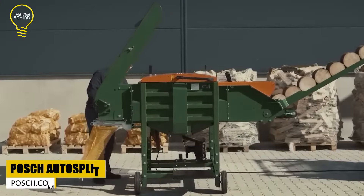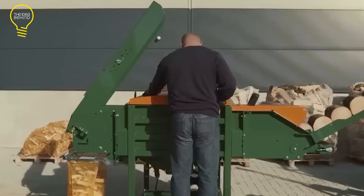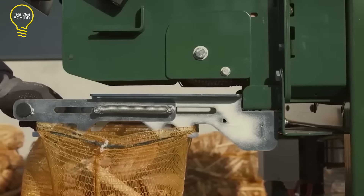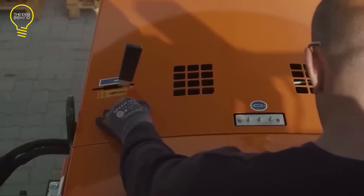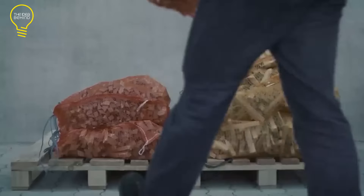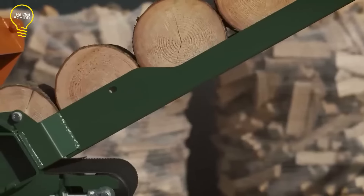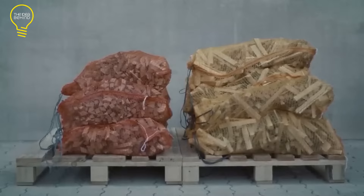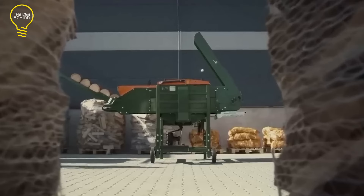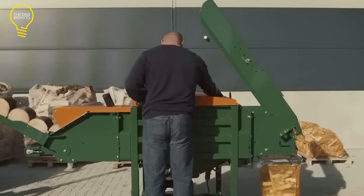The POS Siege AutoSplit is a log-splitting machine that can produce kindling and firewood automatically and efficiently. It has two models: the AutoSplit 250 and the AutoSplit 375. The AutoSplit 250 can process logs up to 10 inches in diameter and square timber up to 8 inches. The AutoSplit 375 can process logs up to 14.5 inches in diameter and square timber up to 12 inches. Both models have an adjustable billet edge length from 0.8 to 6 inches, which determines the thickness of the wood pieces. The AutoSplit 375 has a splitting power of 11 tons and a splitting cycle of about 5 seconds.